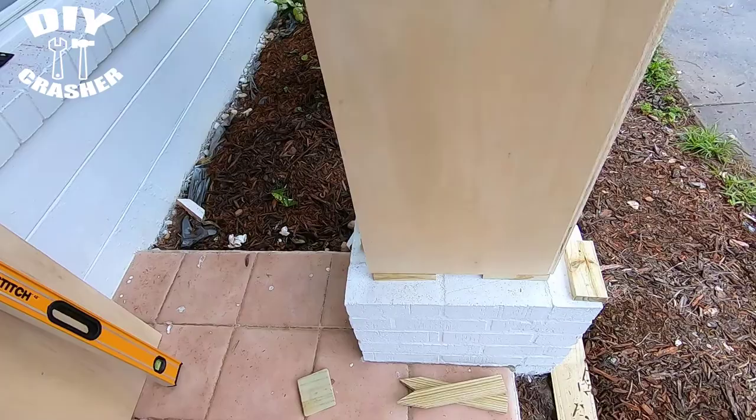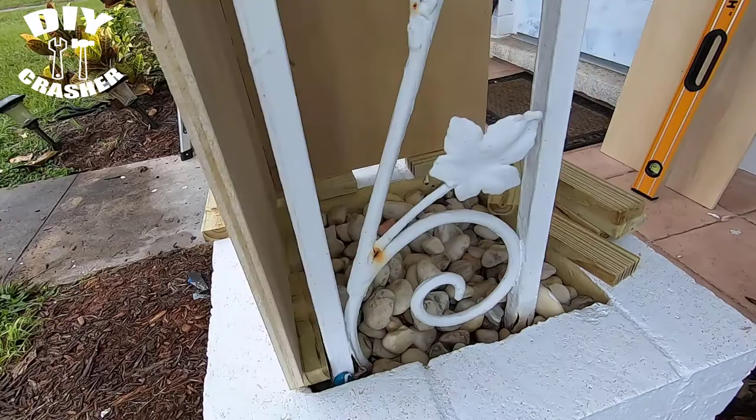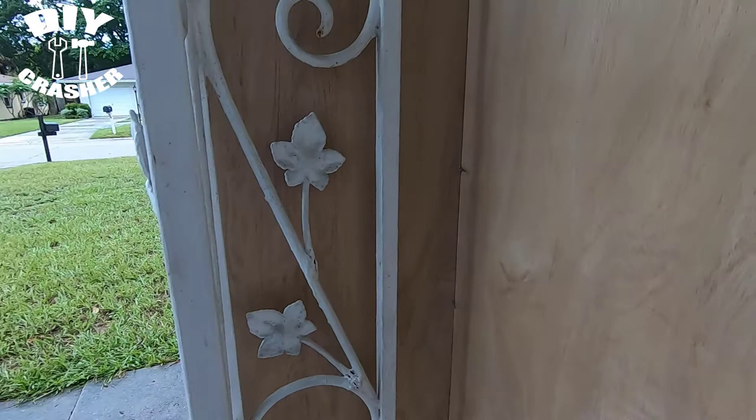At each end of the box I'm going to put a deck screw to attach it to the plywood. Then I'm going to glue the entire edge of the box and use brad nails in between the two deck screws. Remember to use the glue because glue will create a better bond than screws will.